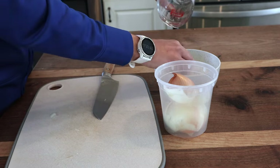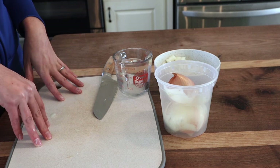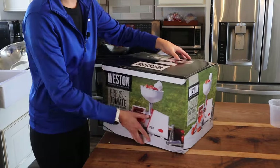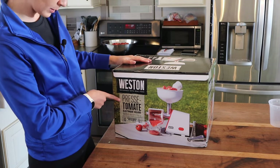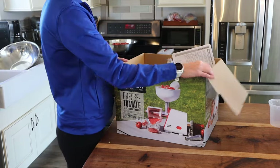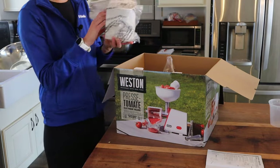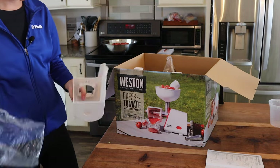I'm going to keep this cutting board out because we are going to be chopping up some garlic, and then for our pizza sauce I'll probably do some more onions. Let me get another onion chopped up — we'll use that for the pizza sauce. So this is the food mill that I got. It's a Pressure Tomato by Weston. I took out the auger and the screens to get those washed, following the instructions — anything the food is going to touch I want to make sure we're cleaning very well.